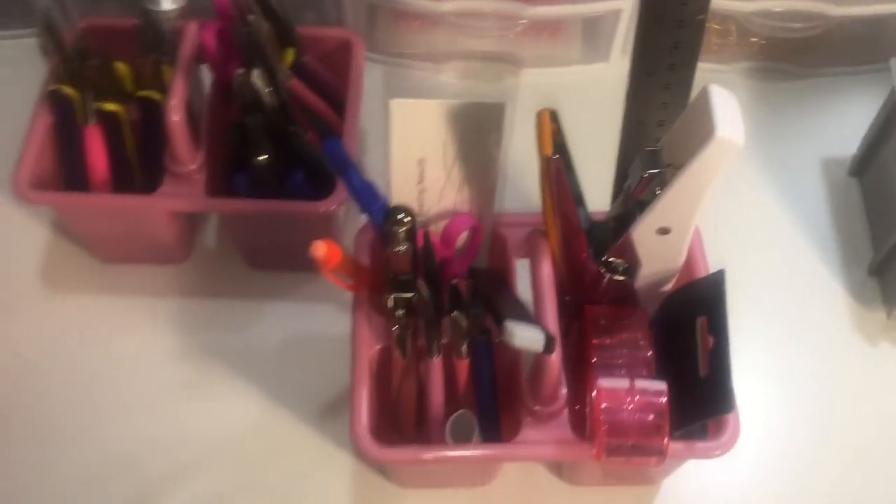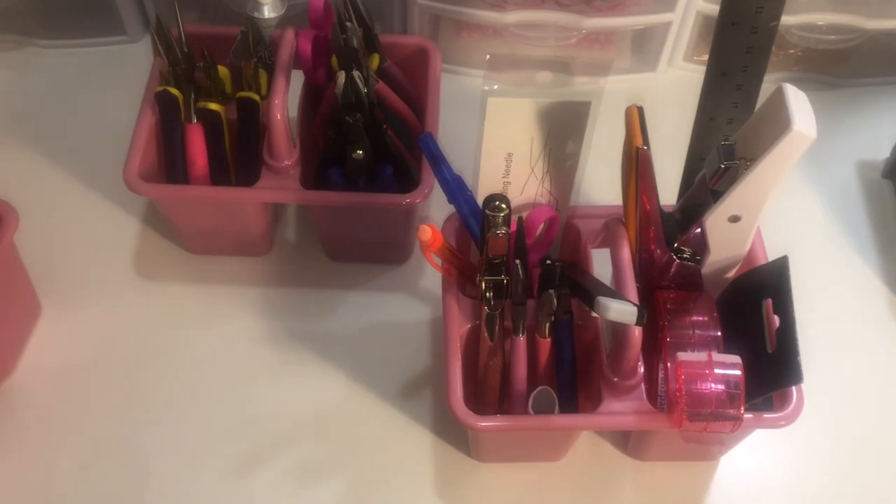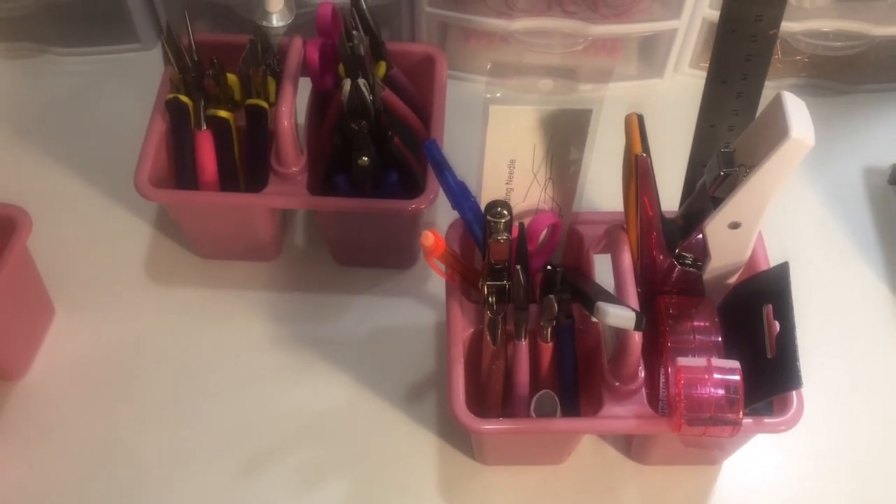Knife and pen and pencil. So I just wanted to share that — thanks for watching.